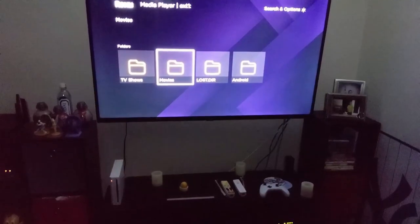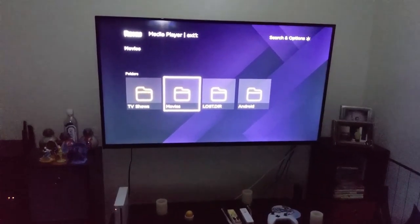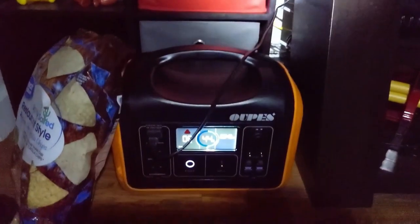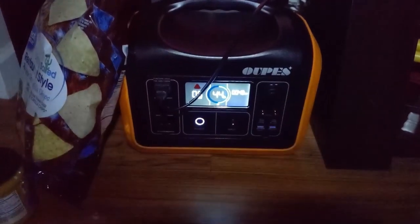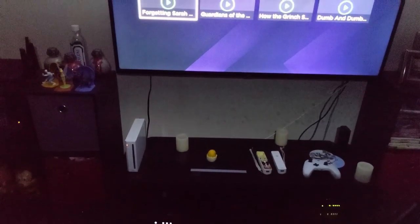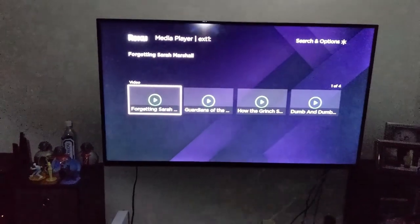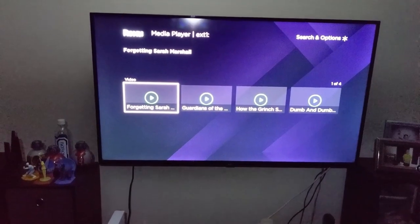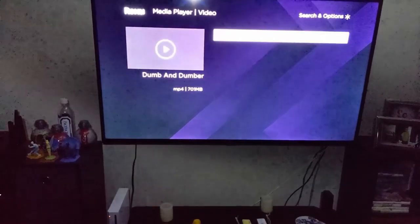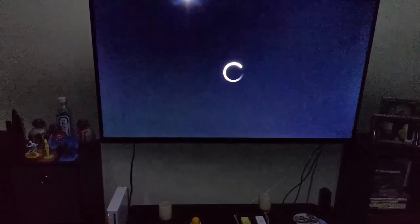We're back inside from the fire. We've got a 55-inch LED TV running at 44% battery capacity for movie night. We're playing a movie from a flash drive — going with Dumb and Dumber.